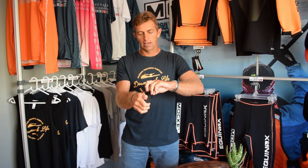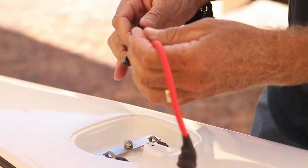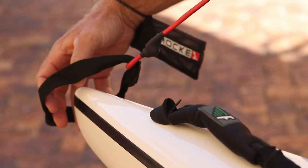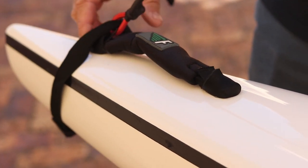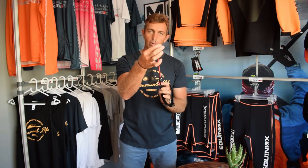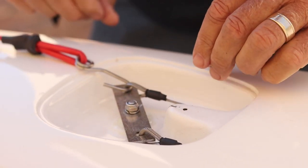Then you're going to take the little device out of the handy bag it comes in. That part is going to go over the tail of the surf ski, and this little hook is going to hook onto the rudder tiller which is still attached to your pedals.